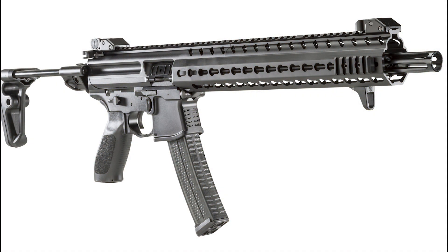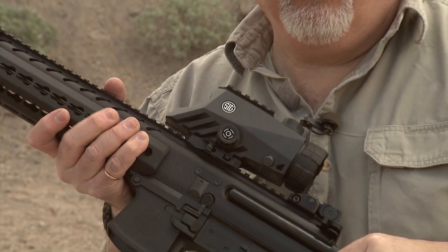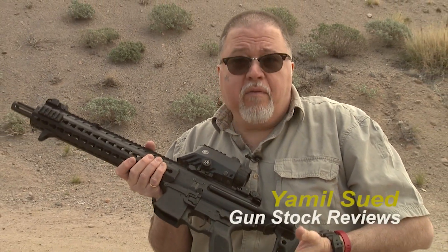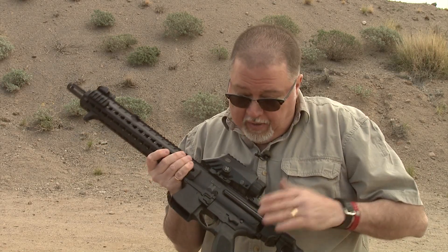Hello folks, I'm here at the range with the SIG MPX carbine. This is a really cool carbine and I'm really excited to be able to test it today. With the new event of some of the shooting sports adding a new pistol caliber carbine to their competition, the MPX carbine is a really good choice for it. This carbine looks like a mini AR-15.